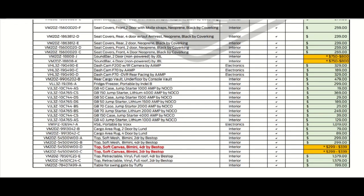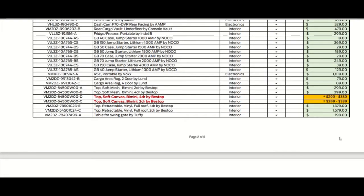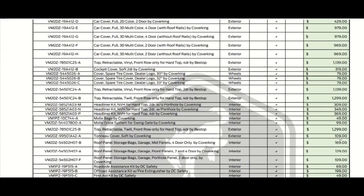Top retractable vinyl full roof for the two-door is $1,579. You have both retractable tops — one for the four-door and one for the two-door. And that's just two of five pages.